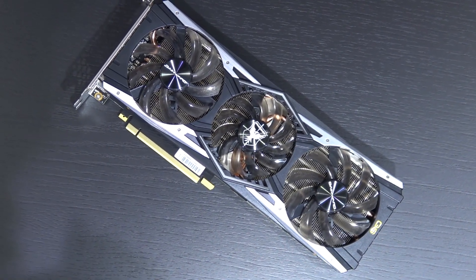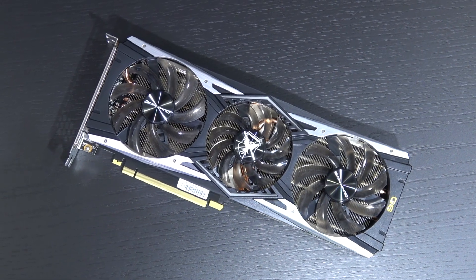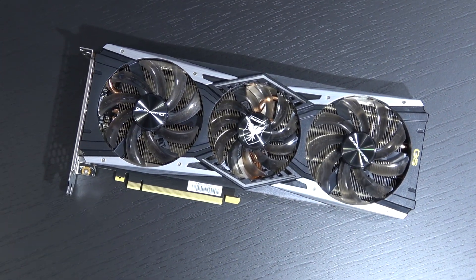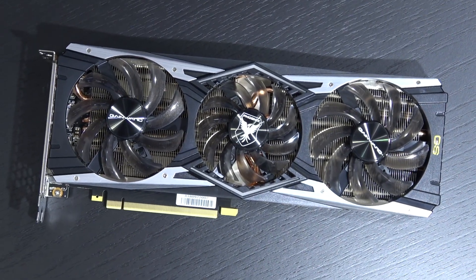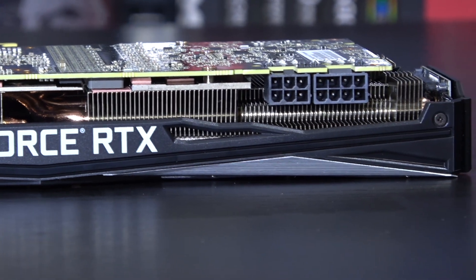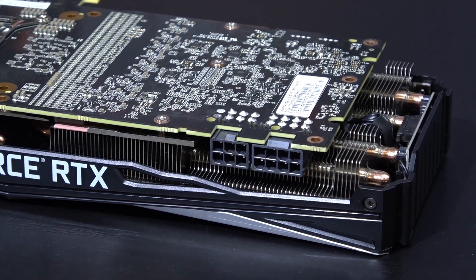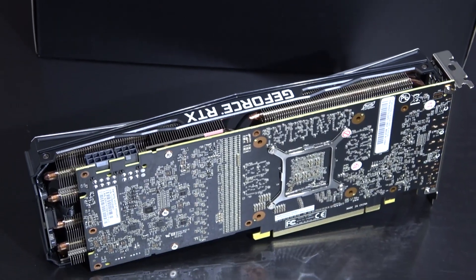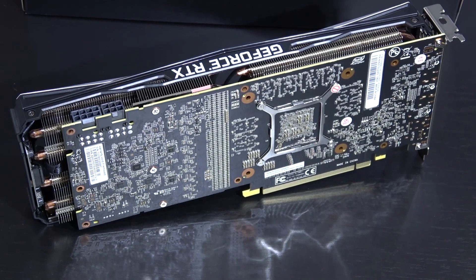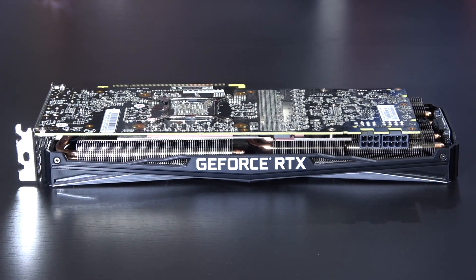Something that's immediately noticeable is the length of this card. With its 292mm, it's one hell of a long graphics card, which might not even fit into each and every case out there. I find it interesting — the actual PCB is shorter. It's just that Gainward decided to go for this overlapping cooler to increase that cooling capacity. If you're into this whole overlapping thing, that's entirely up to you. Let me just say, it's not my thing. Something similar can be seen on certain RTX 2080s by Zotac.